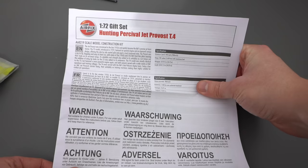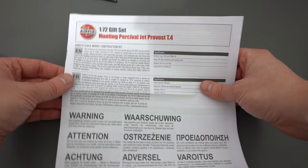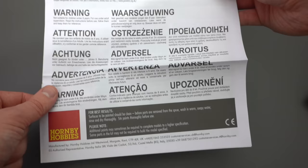Let's take a look at the instructions first. On the front there's some information about the aircraft in various languages along with some warnings and tips at the bottom. Opening up, this information carries on and we've got a key to the different symbols on the bottom left. Over the page there's more information, some more safety information, and then we get into the actual build steps.